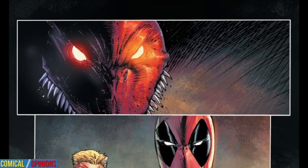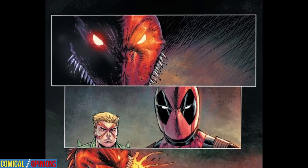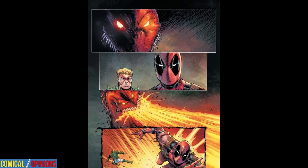If you've been hankering for Deadpool to team up with characters you haven't seen in a long while, this issue gives you all you can handle and more. Liefeld digs deep into the Marvel catalog to pull out characters you have either never heard of or haven't seen in decades. And for my money, that's a positive.